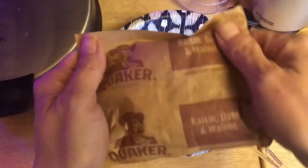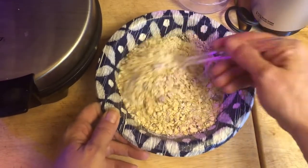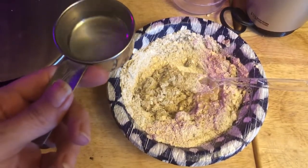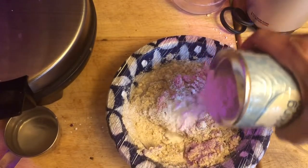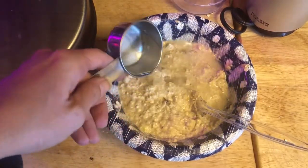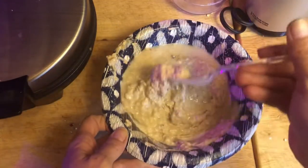Now I'm going to add my raisin, date, and walnut oatmeal packet. We stir it up to see if the banana is going to provide enough liquid — which it is not — so we're going to add a splash of water. I have a quarter cup of water and I'll put about half in first. Almost forgot the baking powder — teaspoon-ish. I'll add the rest of the water. I want this a little bit thinner — about half of that quarter cup. I think this is going to be freaking perfect.